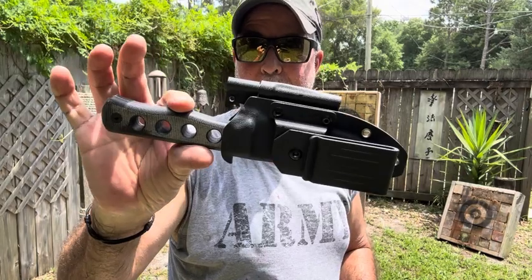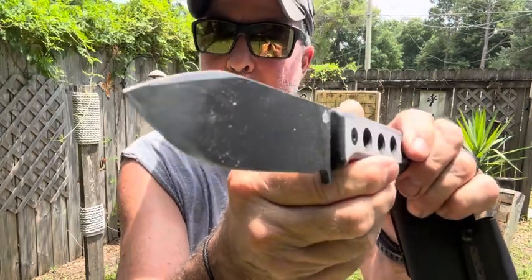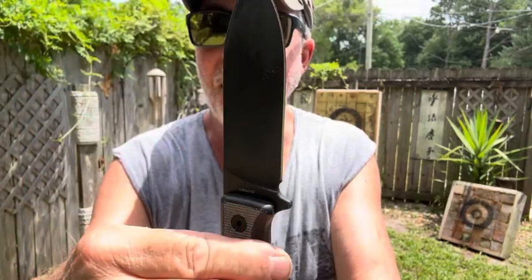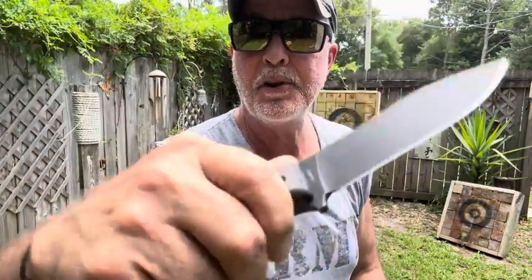Hey guys, I just did a short on this — I made it! I'm still sweating right now. This thing is incredible, you see that point? It's flat too, almost a perfect little bushcraft camp knife, super balanced.